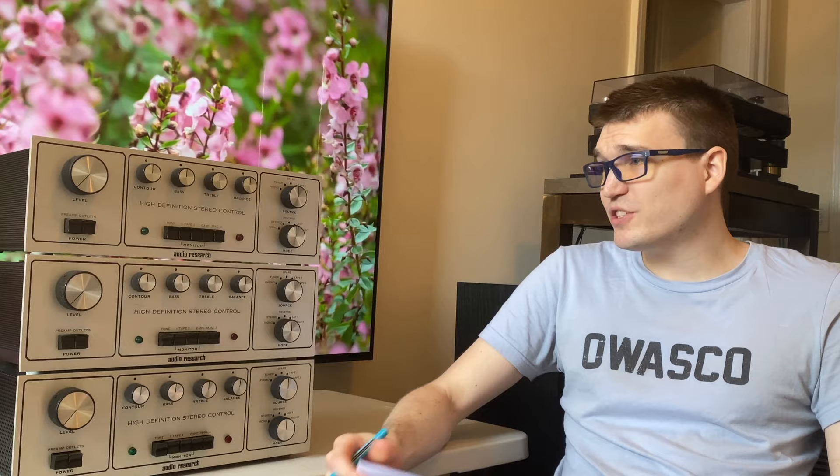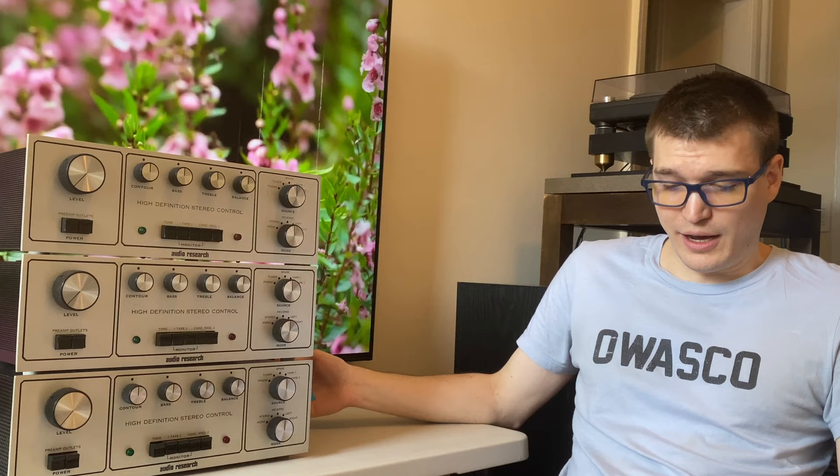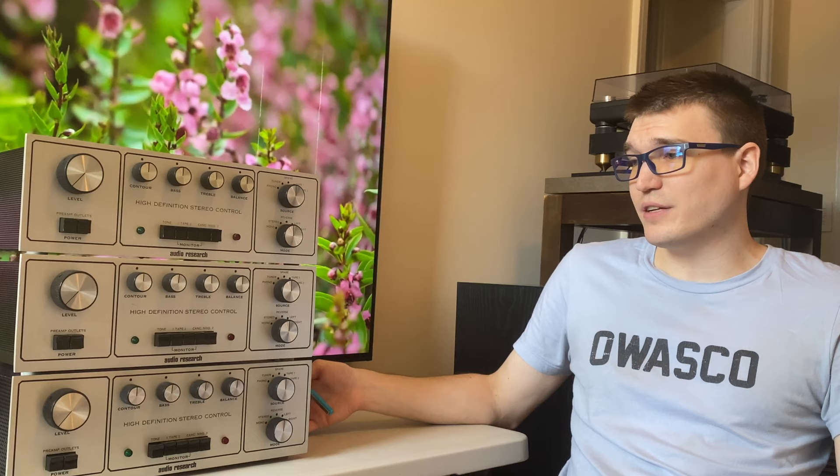One last thing on the different series: all three of these sound different, and there's a general consensus online that the C version also changes the sound of the unit. That's an assessment you have to make yourself — I'm not going to say a stock restored unit is going to be better than a C version, it's just going to sound different. So just be aware of that.